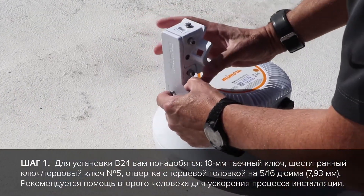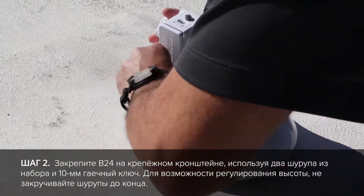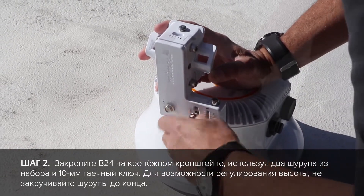We also recommend having another person to help make this process easier and quicker. First, take the mounting bracket and attach it to the B24 using the two provided screws. Use your 10mm wrench to tighten the screws down.